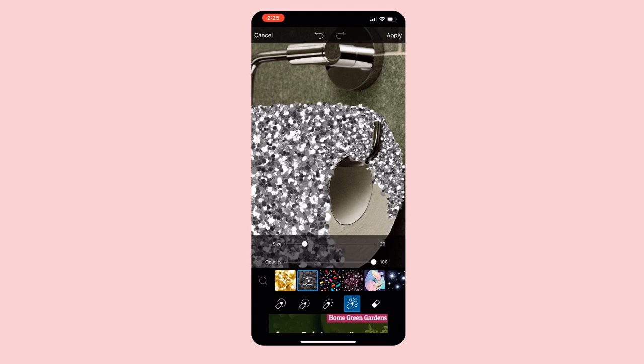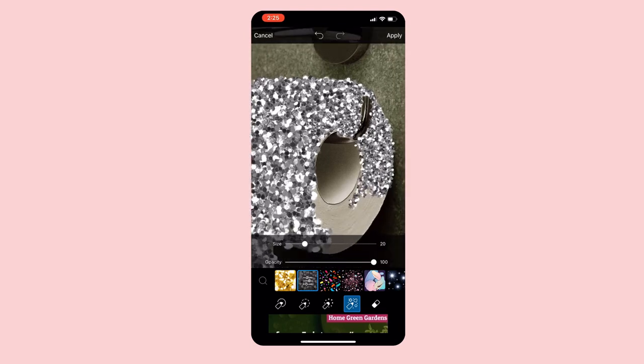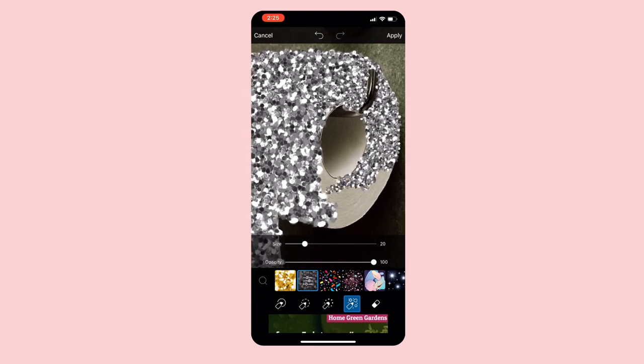I mean, I don't know why anyone would want to wipe their ass with glitter, but hey, it looks cool.